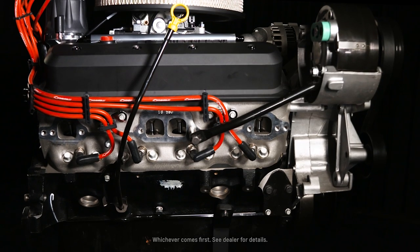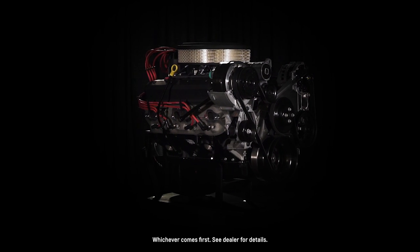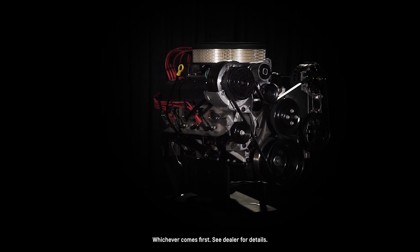Like most other Chevrolet Performance engines, the ZZ6 EFI crate engine comes with a 24-month or 50,000-mile warranty.